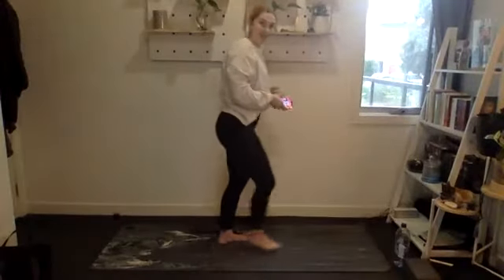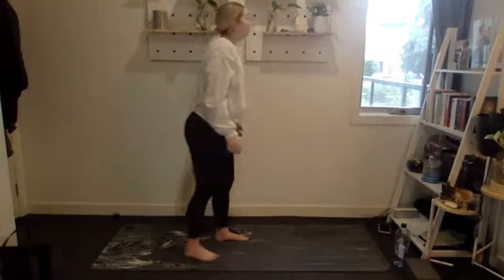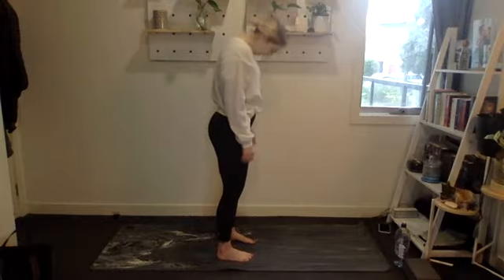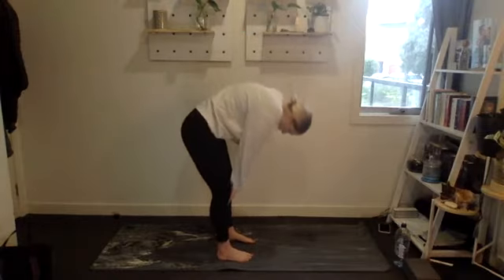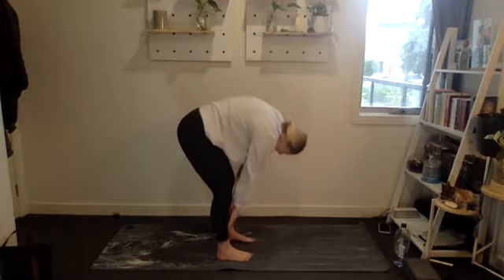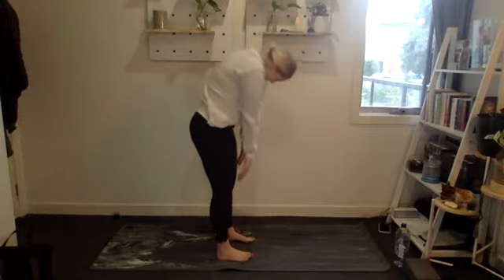Alright, let's do this. We'll start with a little warm-up — let's just start standing up. We're going to do some spinal rolls: start by tucking your chin into your chest and then slowly roll all the way down towards the floor, and then slowly roll all the way up, curling through every vertebrae.